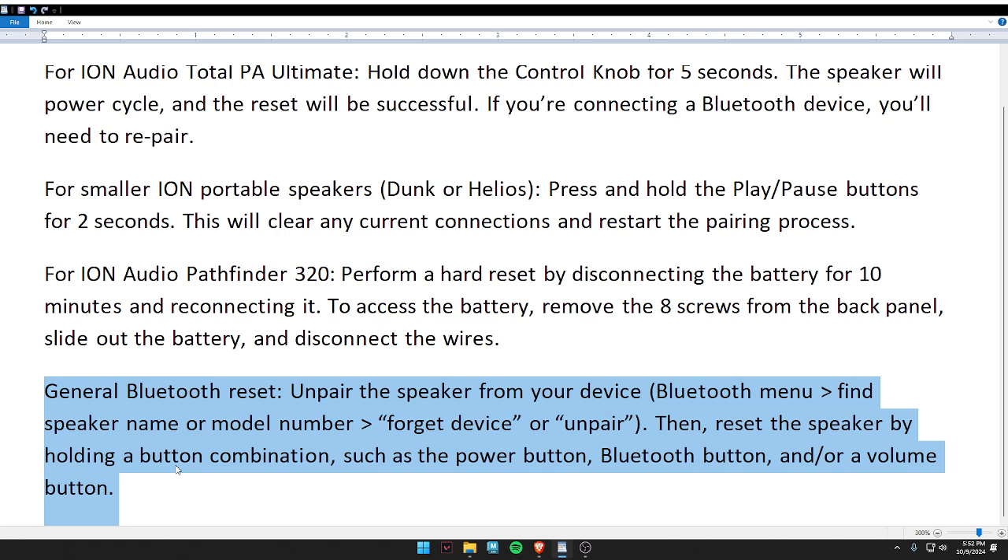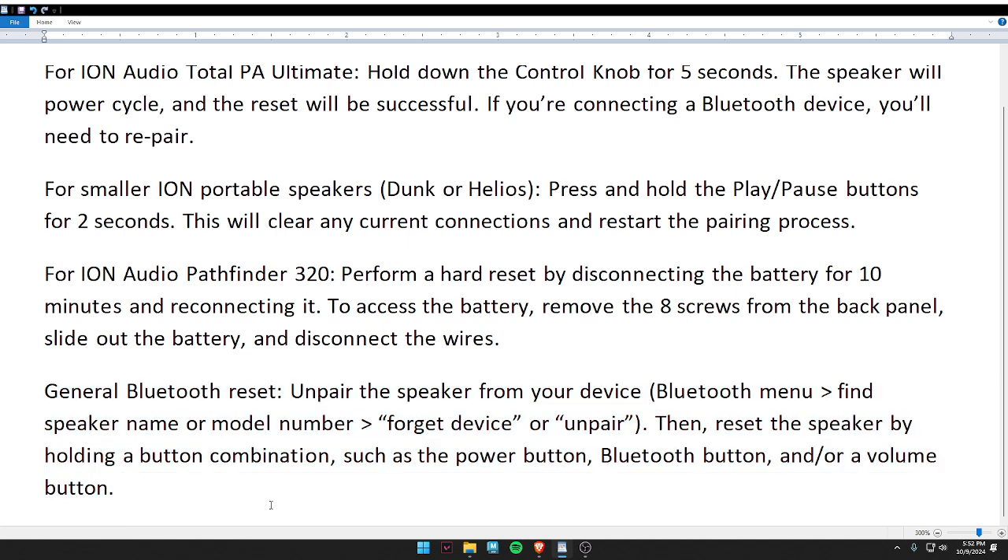Lastly, for a general Bluetooth reset, unpair the speaker from your device, then reset the speaker by holding a button combination such as the power button, Bluetooth button, and volume button. I hope you liked this video — don't forget to subscribe to our channel. Thank you and have a nice day!